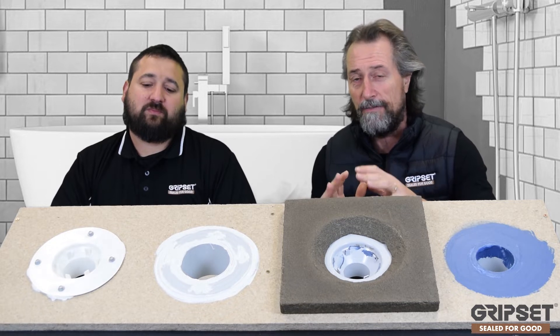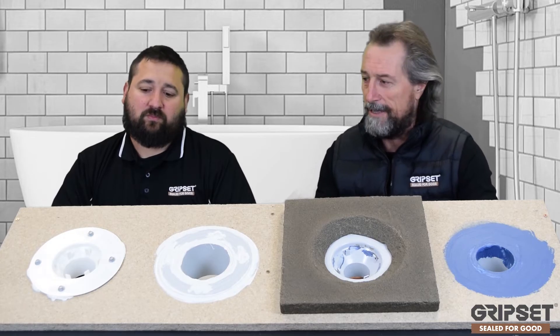Hey everyone, thanks again for joining me on Sealed for Good. If you haven't subscribed to this YouTube channel, get on board because we'd love to see you learning more about waterproofing in general. Today I've got Shandy Millans, our technical manager, who's joined me on this episode. We're talking about puddle flanges and leak control flanges because this topic comes up daily amongst all our team out in the field, our customers, resellers, and builders around the country. Shandy, tell us about what goes wrong with puddle flanges and why is it that we don't understand this?